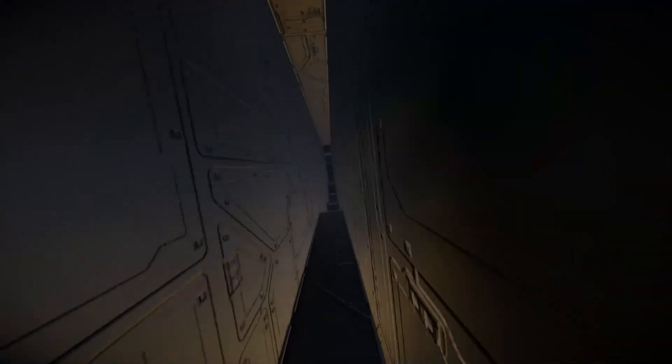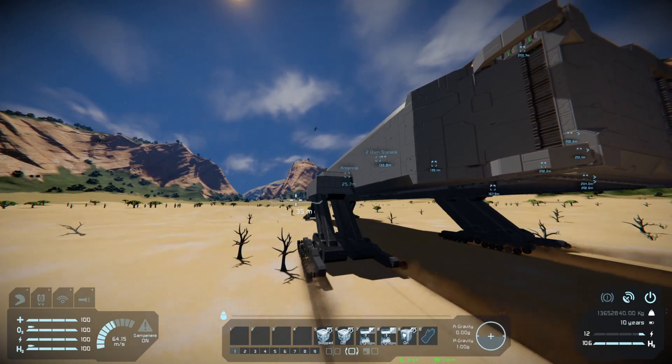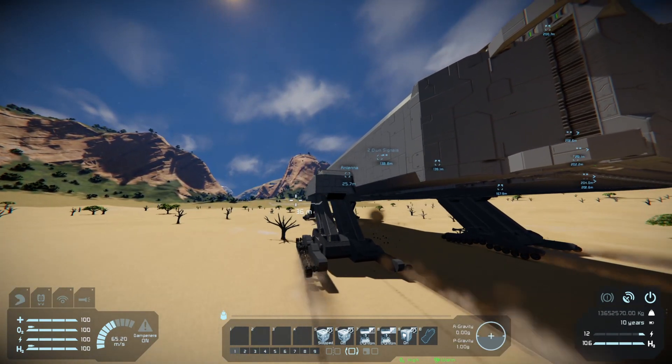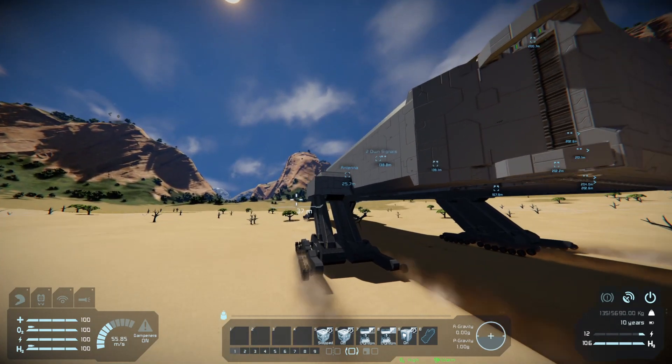That small rotor is not powerful enough to lift them even here, but leaving this problem behind, we can move on. In each small carriage I use a script called Subgrid Wheel Control by whiplash141 to control the wheels that are three subgrids away from the grid that the cockpit is on. The script will work without them, but the driving experience is much nicer with them present.